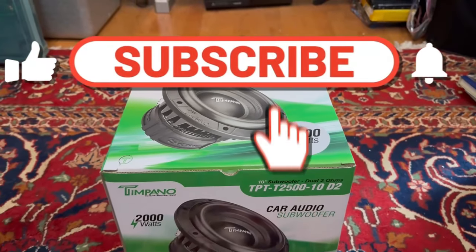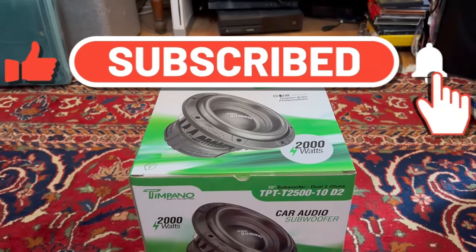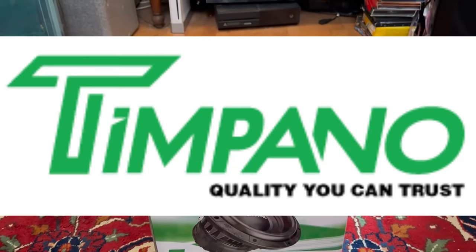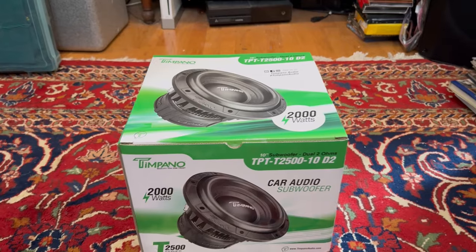Hey, what's going on guys, welcome back to the channel. Basement is here and huge shout out to Timpano Audio for sponsoring the channel and helping me make these types of videos.